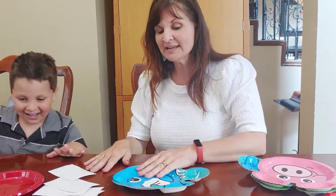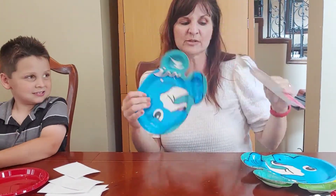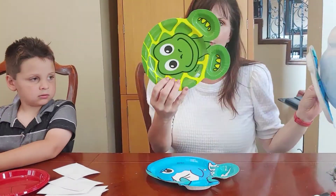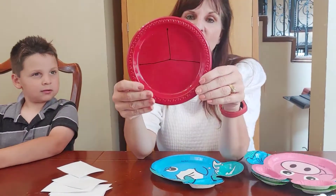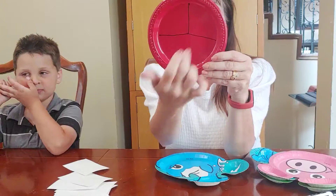Alright, so Knox, we're going to do this activity called number bond paper plates. We have these fun paper plates with animals on them. If you don't have the animal ones — these are so cute — you can also just use a regular paper plate and divide it into sections. We need a section for the whole and two sections for parts.